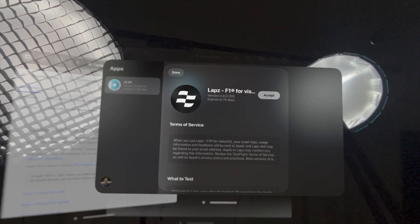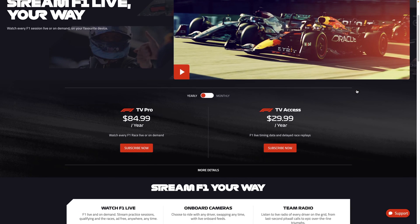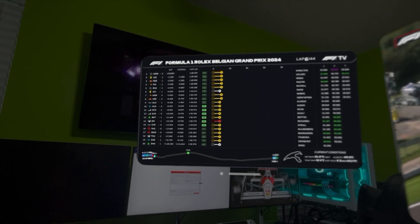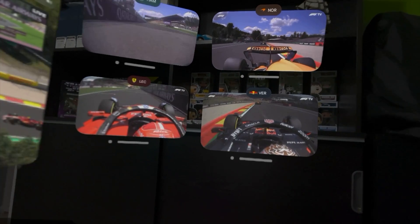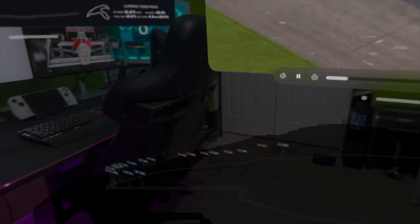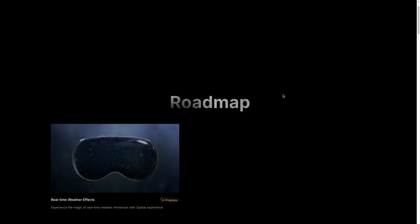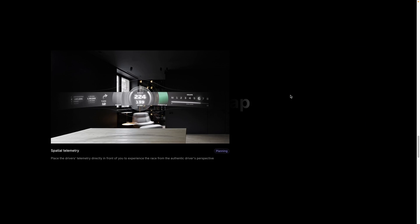Laps is currently in beta and you can try it out by going to the TestFlight app on the Apple Vision Pro and downloading Laps. To access all the features you'll need a paid F1 TV subscription, but if you're a Formula 1 fan you probably already have that. This is one of those apps we've been waiting for when it comes to sports on Vision Pro. You can see this kind of experience expanding to other series like IndyCar and NASCAR, and potentially other sports like MLB and NFL with their respective play fields. Whatever kind of motorsport you're into, Laps might just be the app for you — a truly immersive way to watch racing.